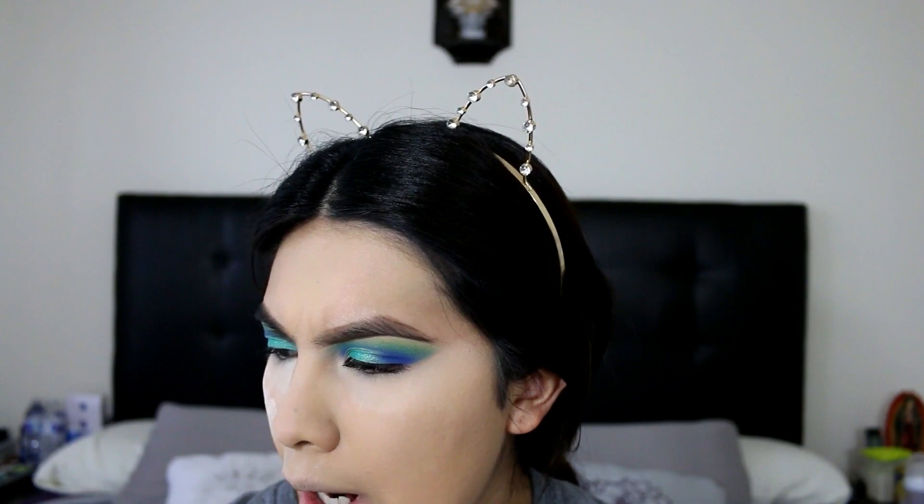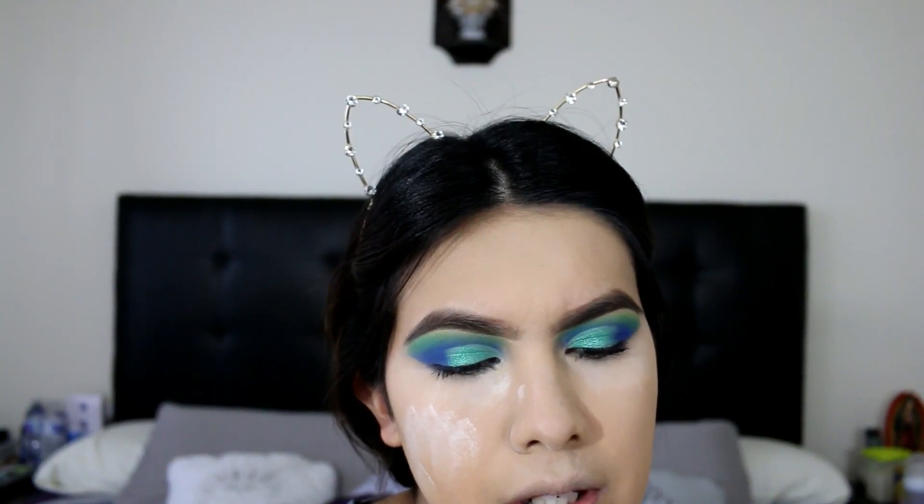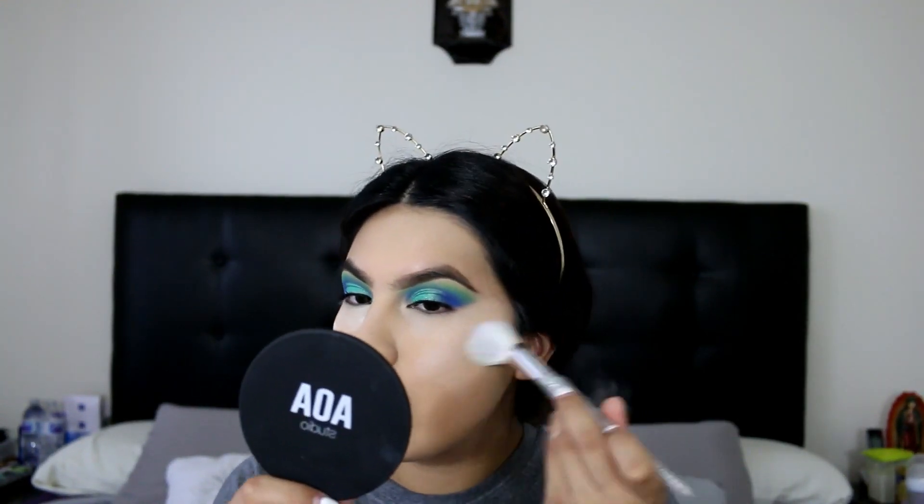I thought I had a brush for translucent powder but I guess I'll just get one of the ones that I had just washed. I'm just gonna be grabbing some translucent powder on my brush to kind of go over everything and dust off the baking powder.